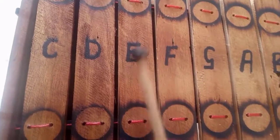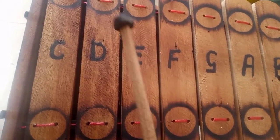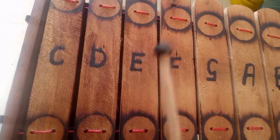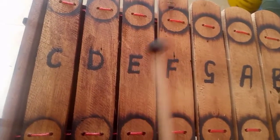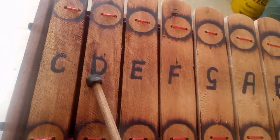E E E, F F F, E E E, D D D. Let's go together slowly: E E E, F F F, E E E, D D D.